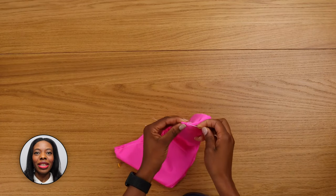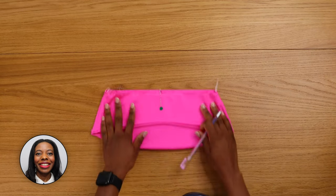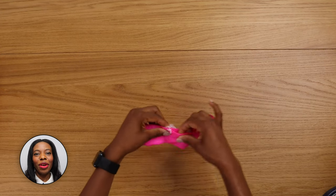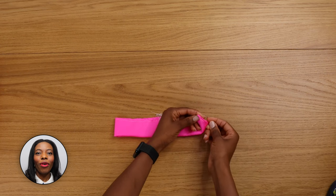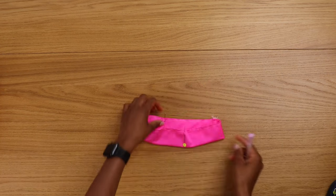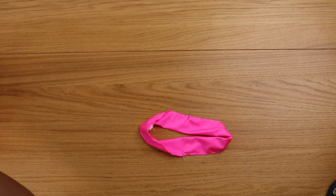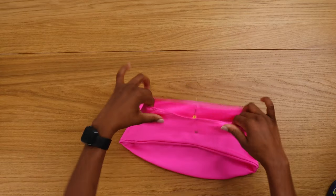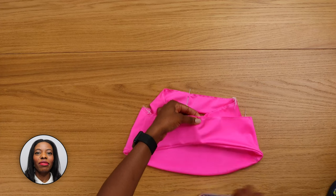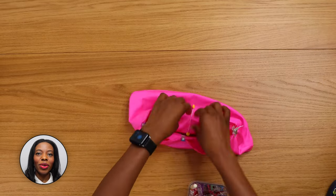Now divide your top into four parts — you can mark or you can pin. Do the same with your band, divide into four. Place your band into your top and make sure the four parts we divided are matching together. Pin or clip.